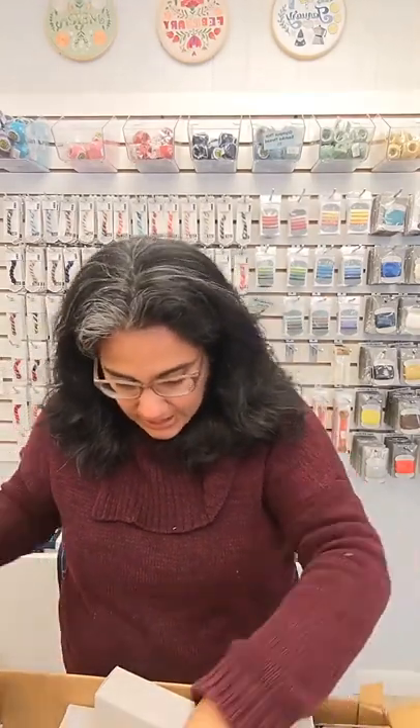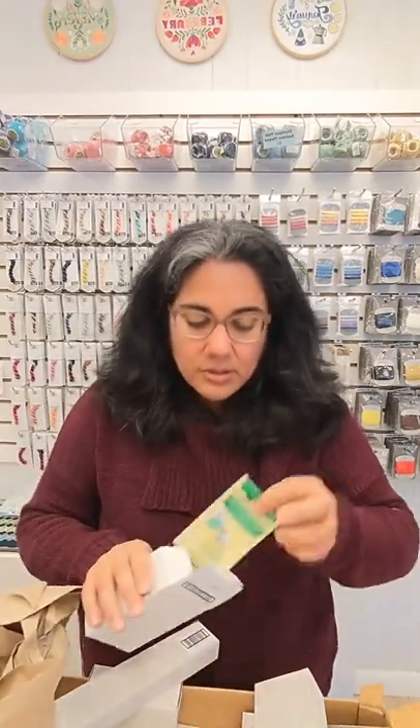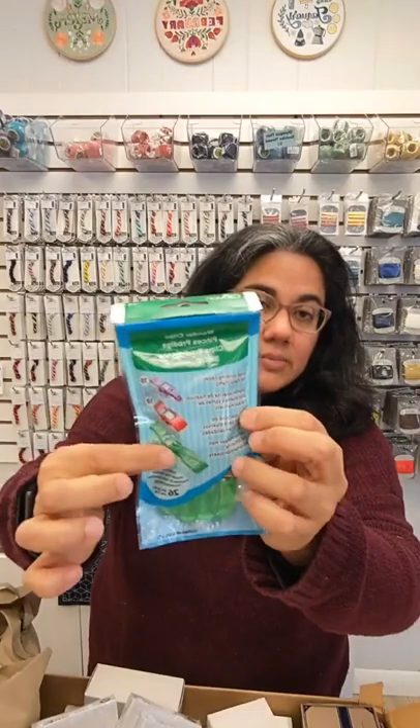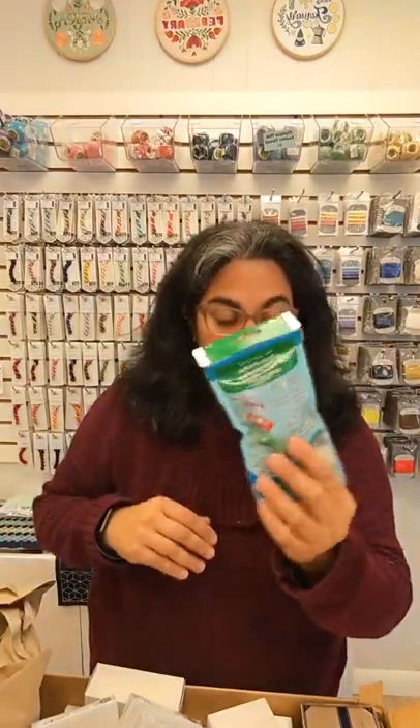There are so many tiny little boxes in here. The Sashiko thimble — the metal thimble — is in here. Wonder Clips are in here, and there are new assortment packs of Wonder Clips so you can try out all three sizes: the jumbo, the medium, and the micro. I use Wonder Clips all over the place — if you've come into the studio, you'll see them on the shelves because I use them to hold up embroidery patterns. There are a ton of little boxes in here.